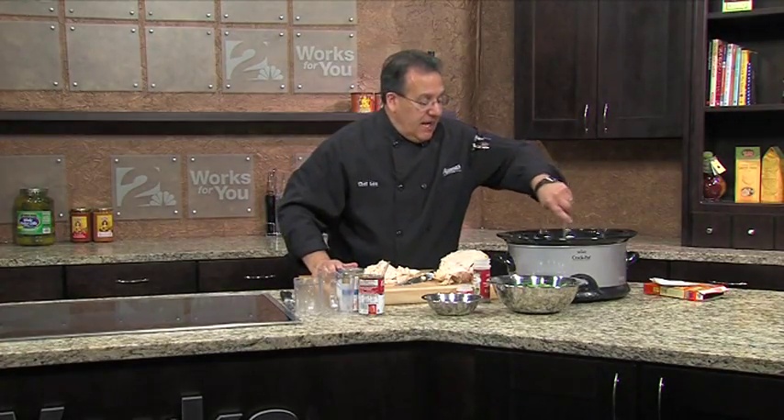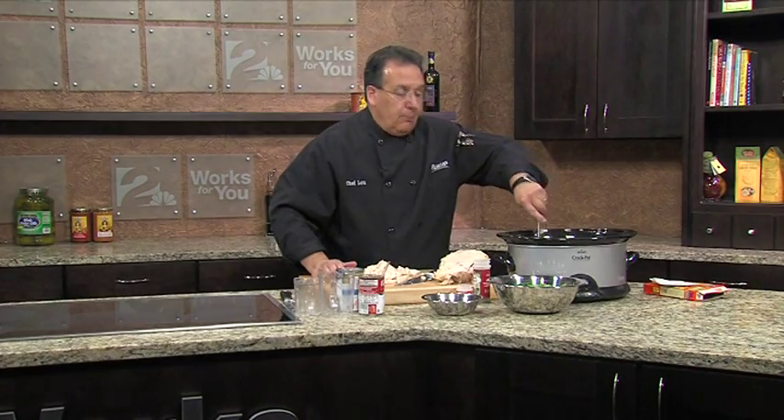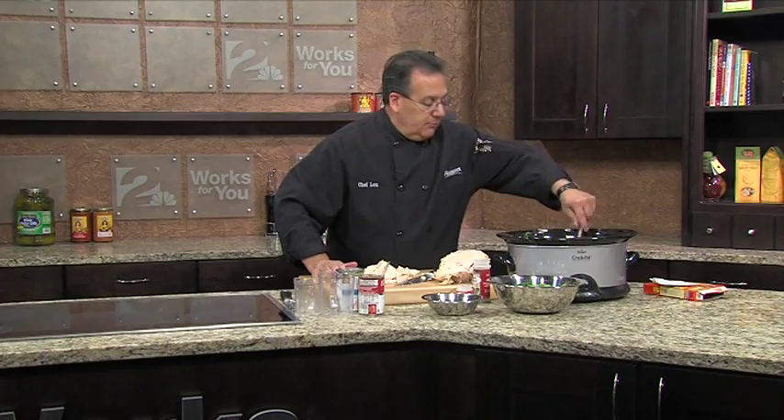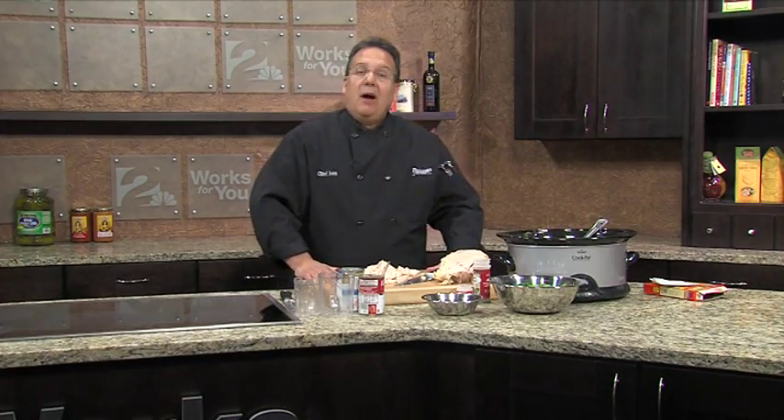This will take about three and a half hours to cook. Do it on high. Take a break and come back in three and a half hours and we'll finish it off.